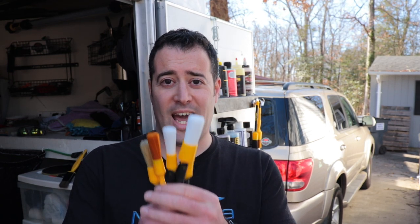Hello everybody, my name is Phil. Welcome back to Marana Detailing. Today's video, we're going to be looking at the Workstuff brushes.